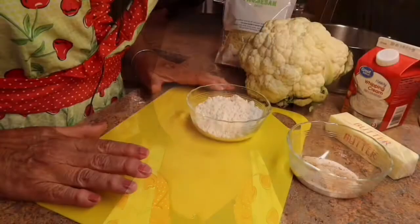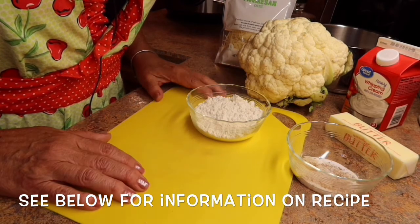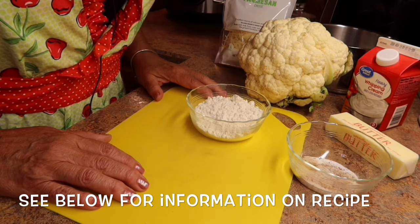Hi everyone, I'm Kathy and welcome to my kitchen. My cauliflower casserole dish is just wonderful. It's a substitute for us for the mashed potatoes.